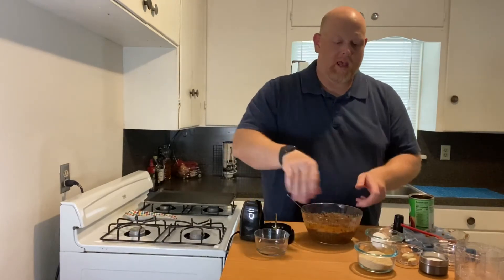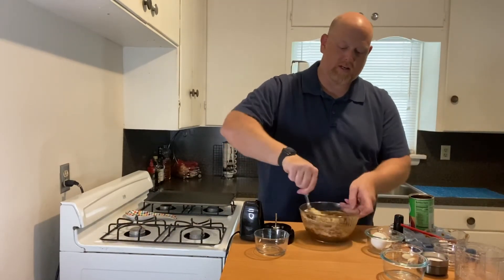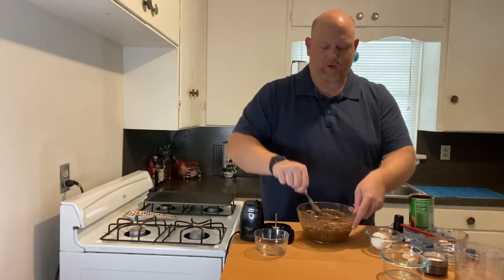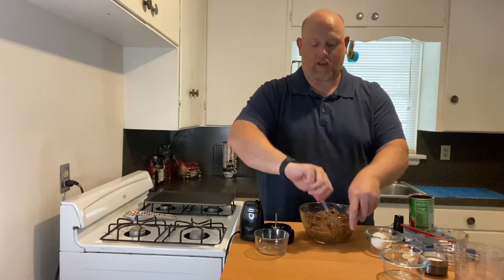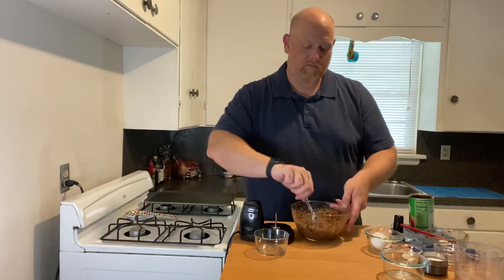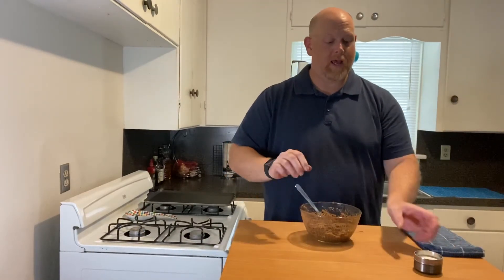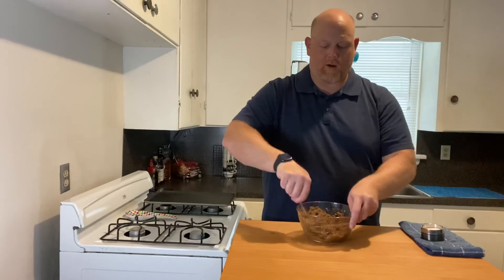That egg is really going to hold it together. Now throw in some breadcrumbs — that will make it all come together. Give that a stir until it's all incorporated. You're looking for a kind of dry paste. If it's too runny, add more breadcrumbs. If it's too dry, add some hot sauce or a little bit of water — not too much water, but something liquidy. Before we make our patties, add just a pinch of salt to bring all those flavors together. Give that one more good stir.